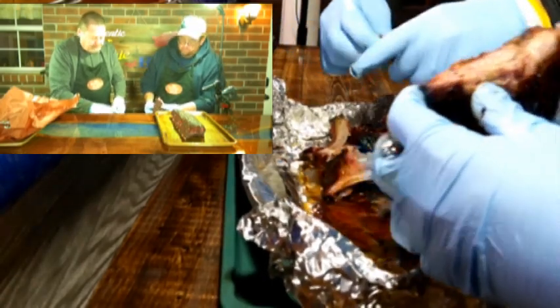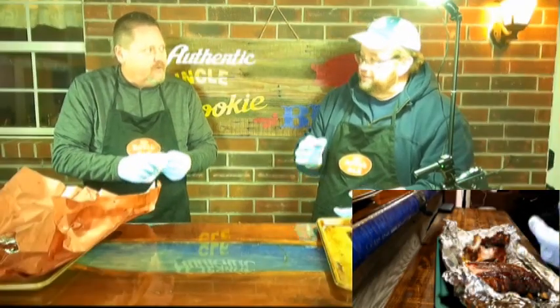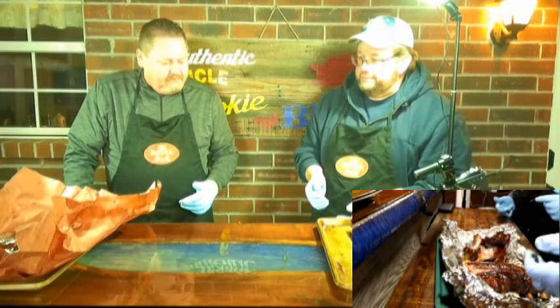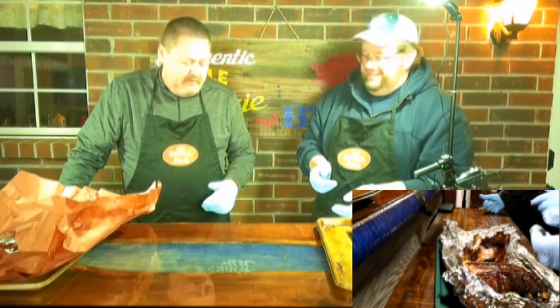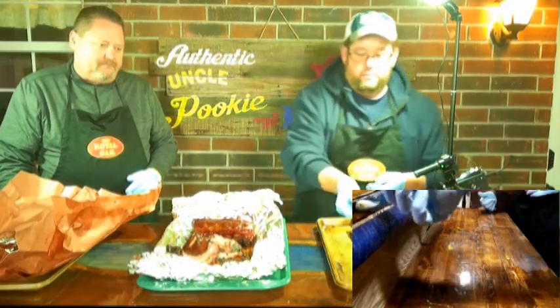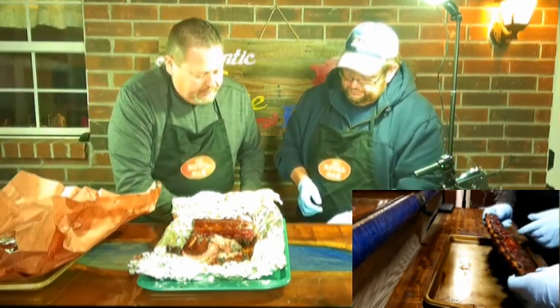Certainly not dry. There's a little bit of spice from the rub — not completely sweet. I didn't get that spice as much on the paper rack, though maybe it was delayed. I'm noticing a little kick on the foil one. Now moving to the unwrapped rack — it does have a better bone draw, much more uniform.